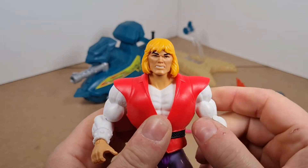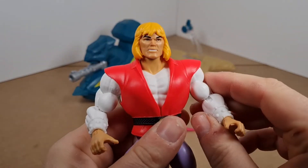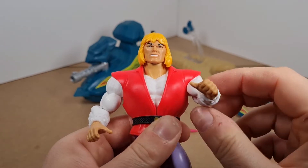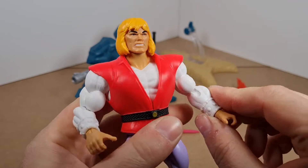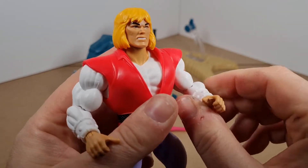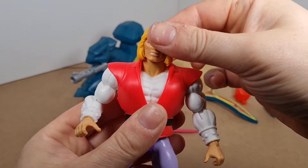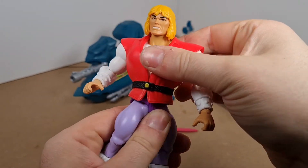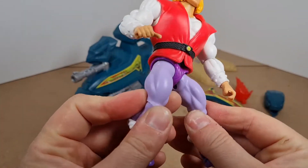There's a super masculine head sculpt on Prince Adam, even though he was really a teenager I think. Very, very articulated figure — a nice range of movement in the shoulder. The arms come up that far and back that far because of the tunic. We've got a bend at the elbow which is also rotation, and a hinge in the wrist that also rotates.